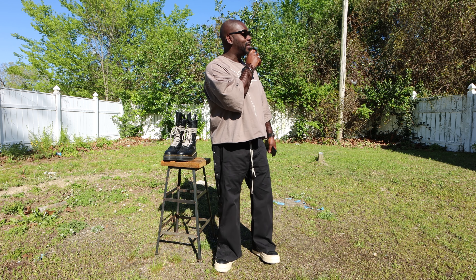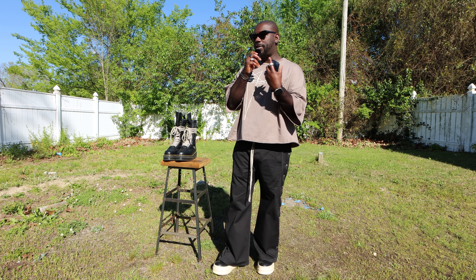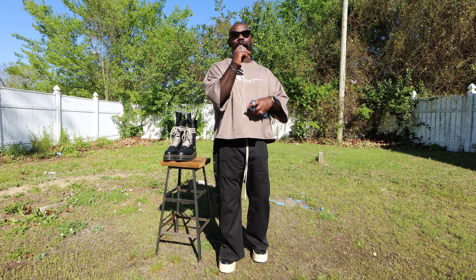Yes, we are talking about boots in the spring and summer. You want to know why? Because personally, I wear boots year round. So what we're going to be focusing on today is what I would call the five essential boot types. Without any further delay, let's get right into it.